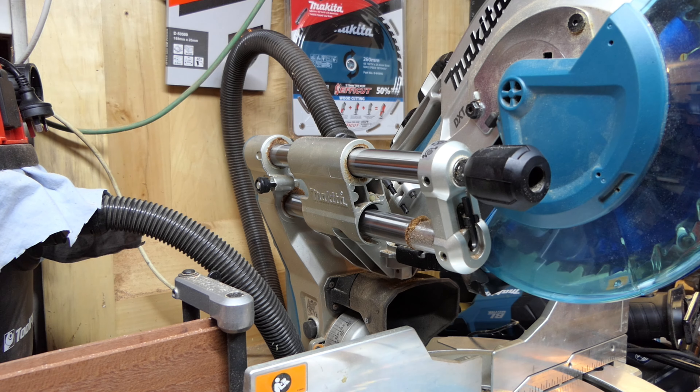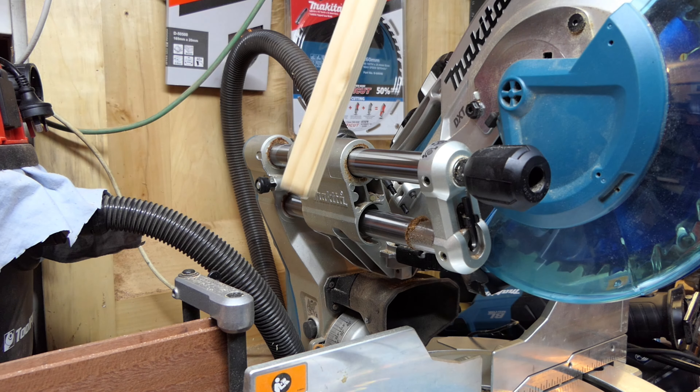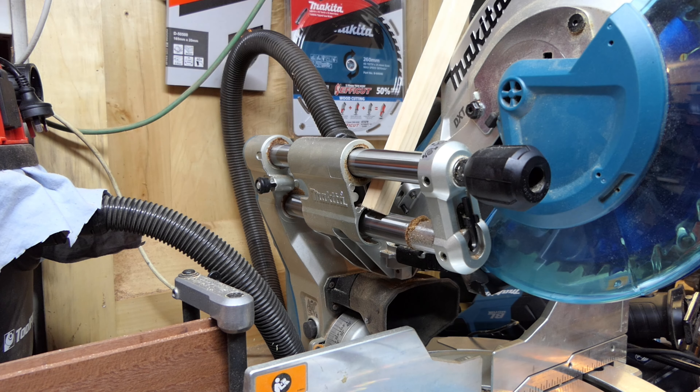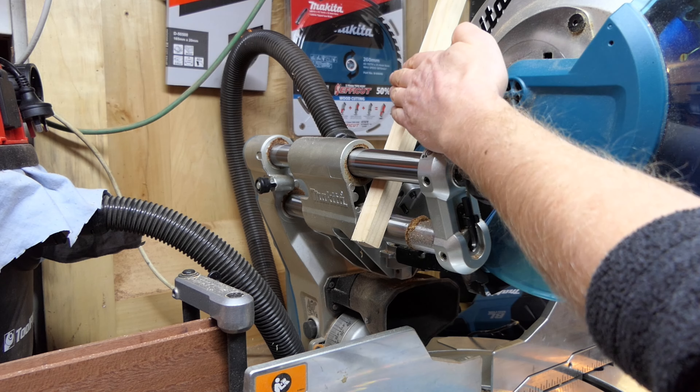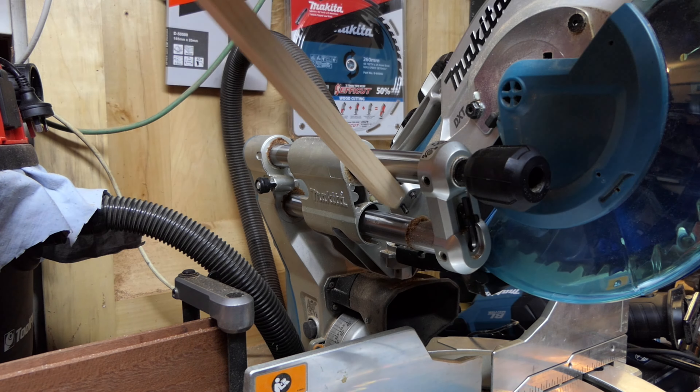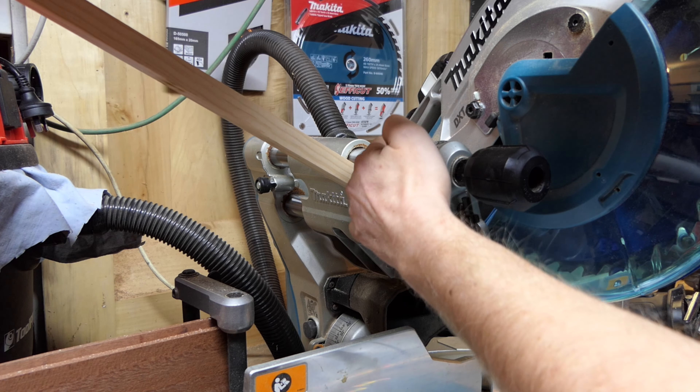Just release one slightly, then you need to get a piece of wood. A piece of 19mm or three-quarter inch thick wood is perfect, and you need to give it a little bit of a tweak. You need to either pull this out this way or push it back in that way.